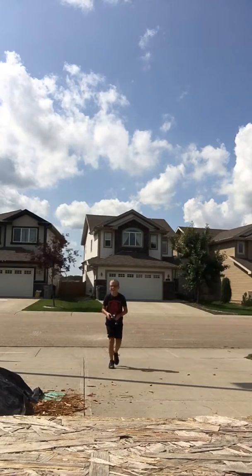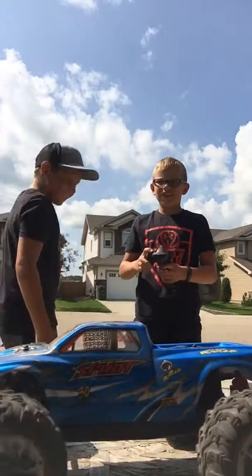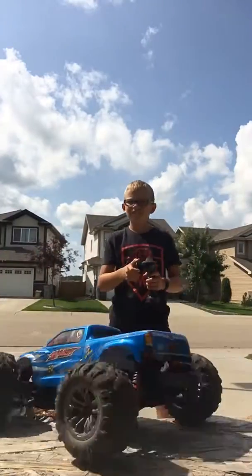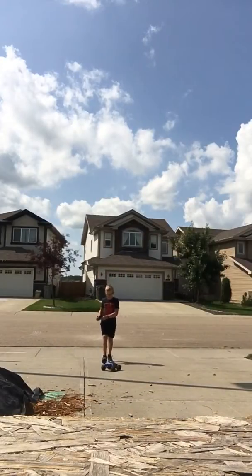You caught it! I caught it, guys! Okay, we're gonna do that one more time. That one didn't quite go over your guys' heads, so we're gonna get it really fast.